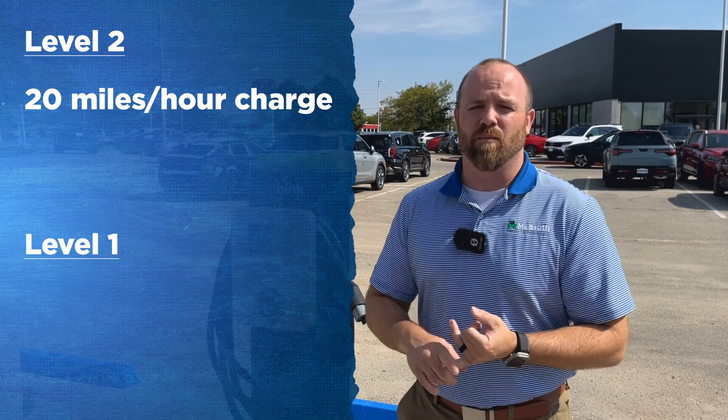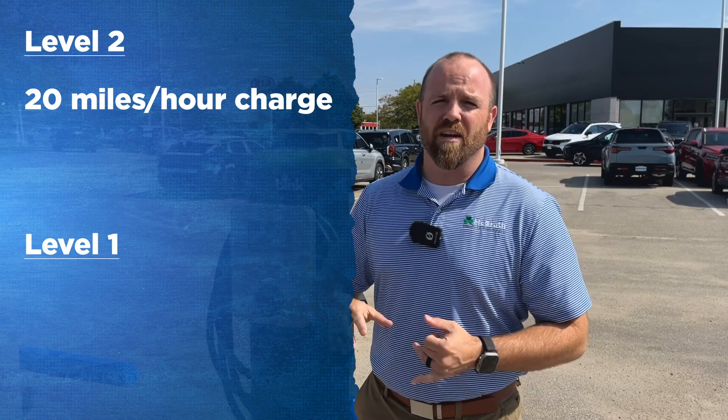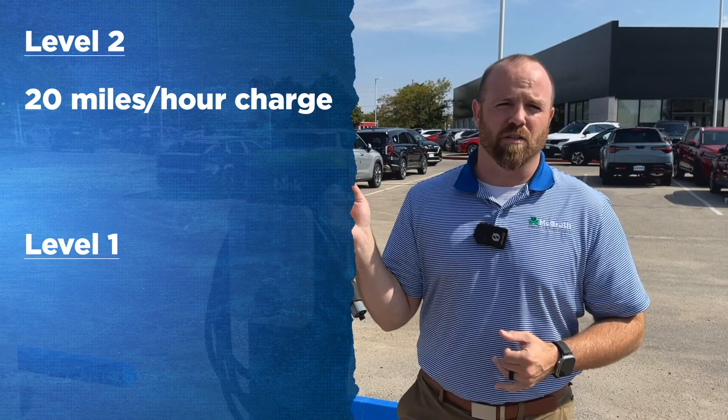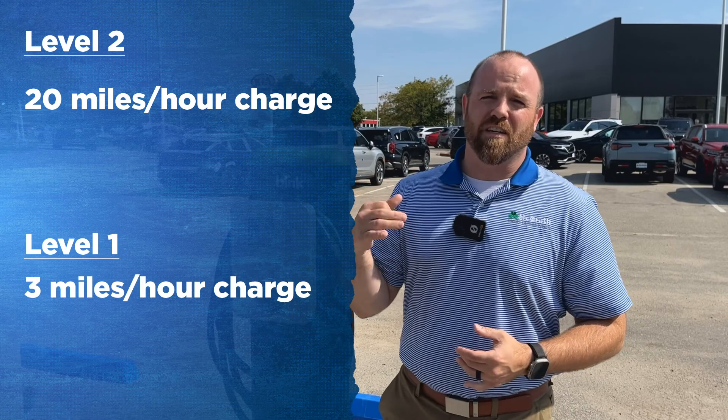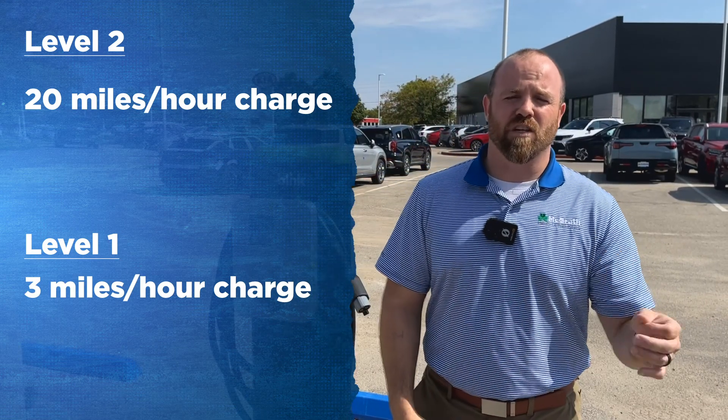The Level 1 usually comes with the vehicle and it's going to plug into a standard 110 outlet. It does not require any kind of hard wiring — you can just plug it right into your outlet. That one's going to get you about three miles for every hour of charge, so that's something you'll have to sit overnight.